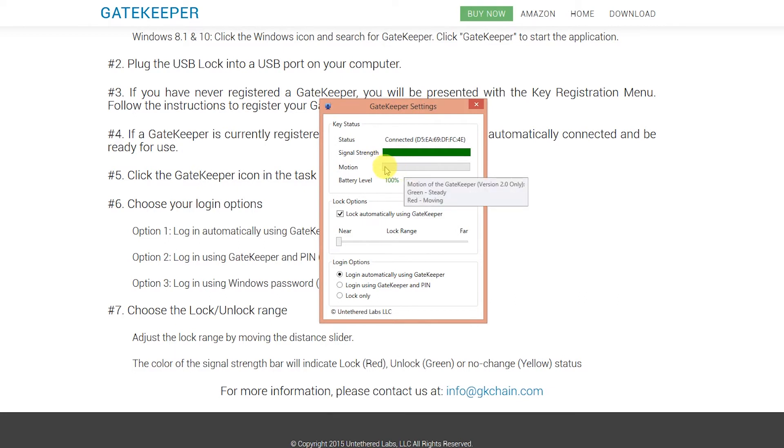The motion sensor will tell you if your dongle is being moved, and battery level is shown too, which is really good because as it gets low you're going to want to replace it. I think if it does go flat you're fine — you can still use your PIN to get in and you'll get plenty of warning regarding the battery level. For lock options, you can lock it at a near range or a far range. When I walked off just then it was probably a few meters away. I'll probably keep it on near so that as soon as I basically leave the room, it would lock.